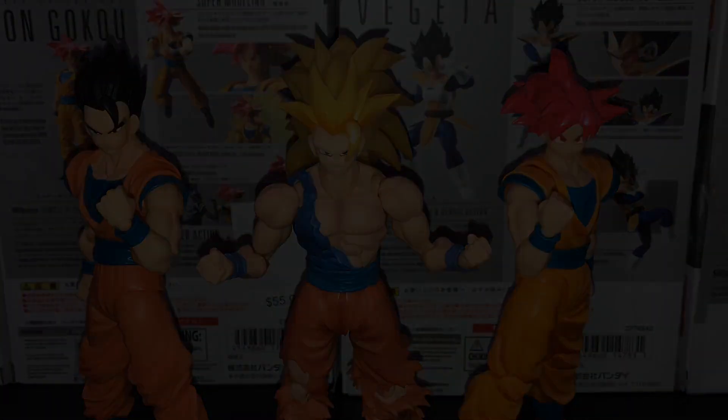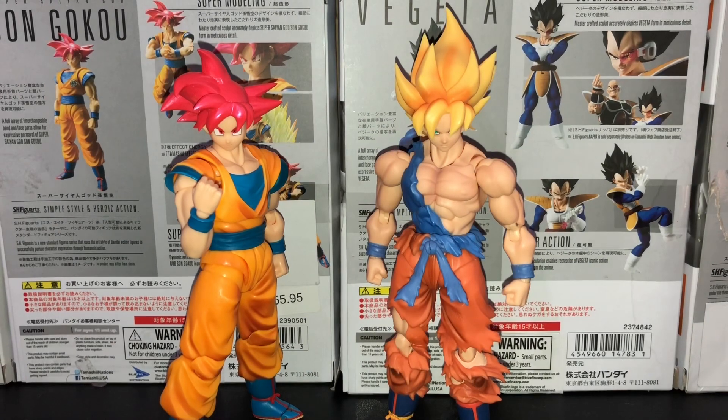Okay so let's say you have your Super Saiyan God Son Goku here and you have your Super Saiyan Warrior Awakening Goku, and you're like, wow, I want the God Goku belt to look on the Awakening body. What you gotta do is really simple.